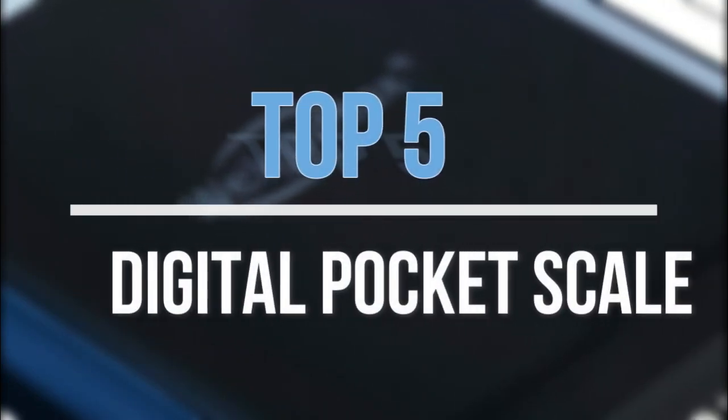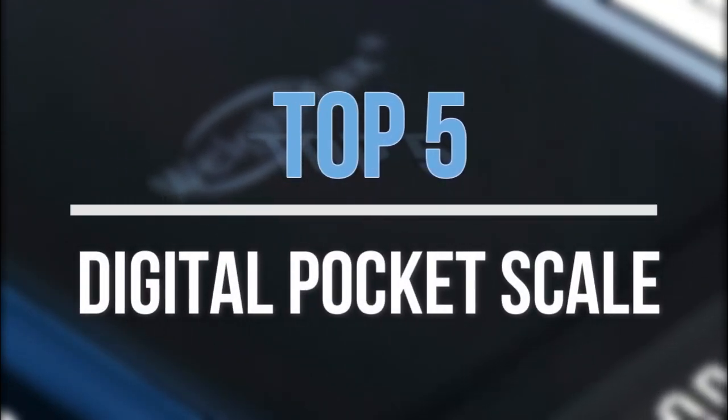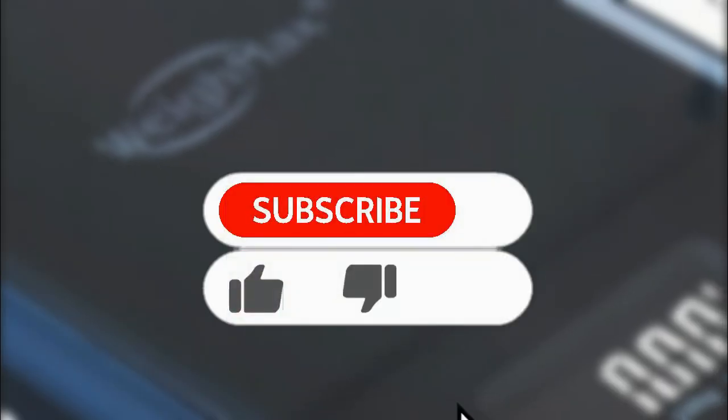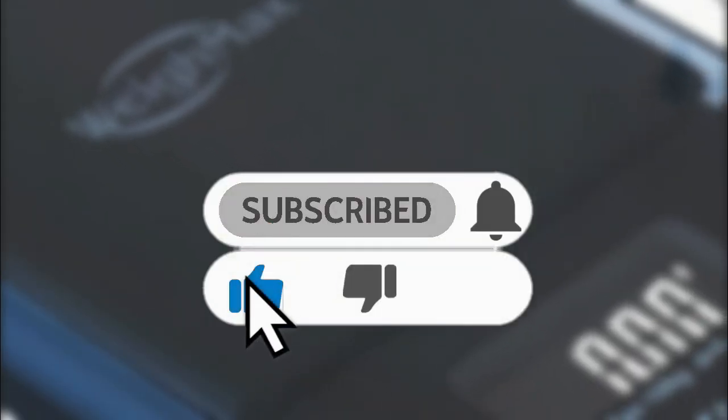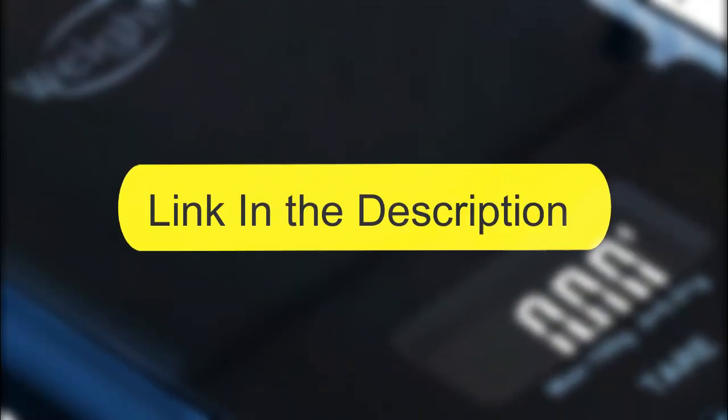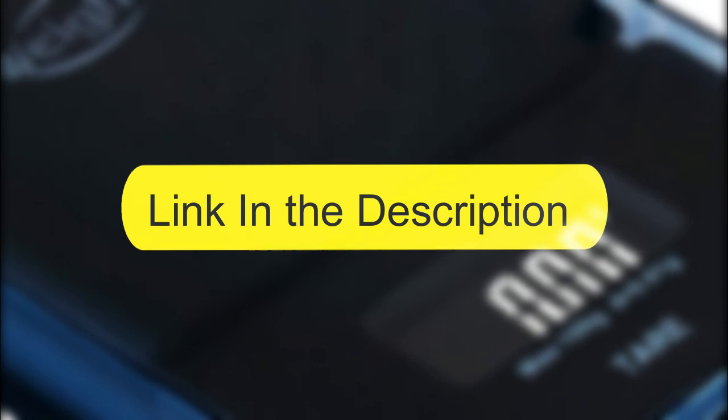Hey guys, in this video we are going to look at the top five best digital pocket scales available on the market today. We made this list based on our own opinion, research, and customer reviews. If you want more information about these products, please check the link in the description section below. So let's get started with the list.